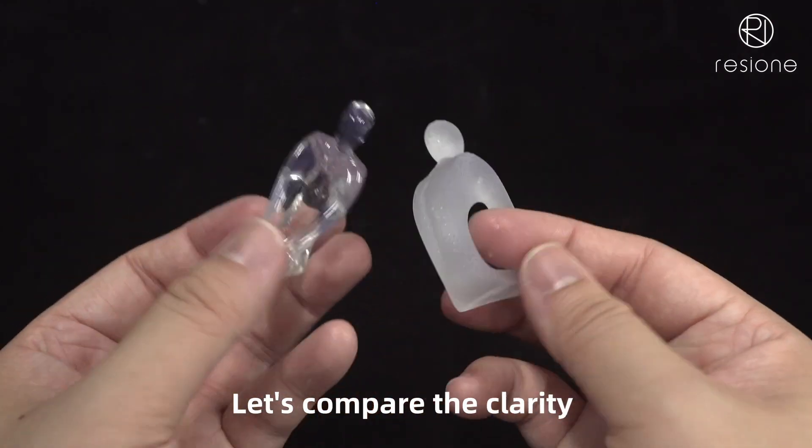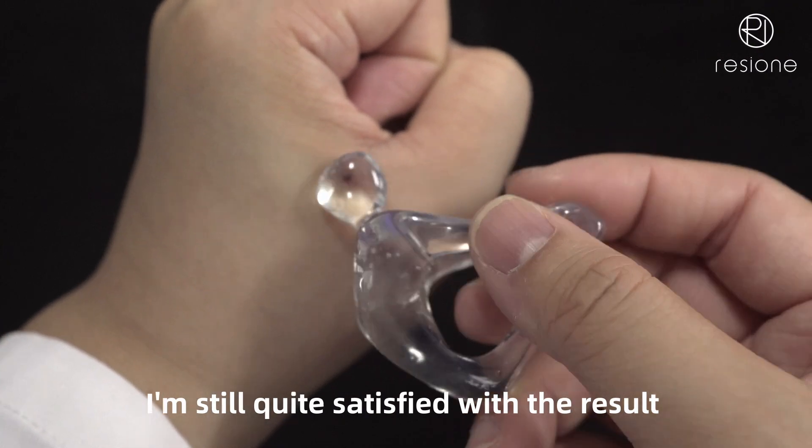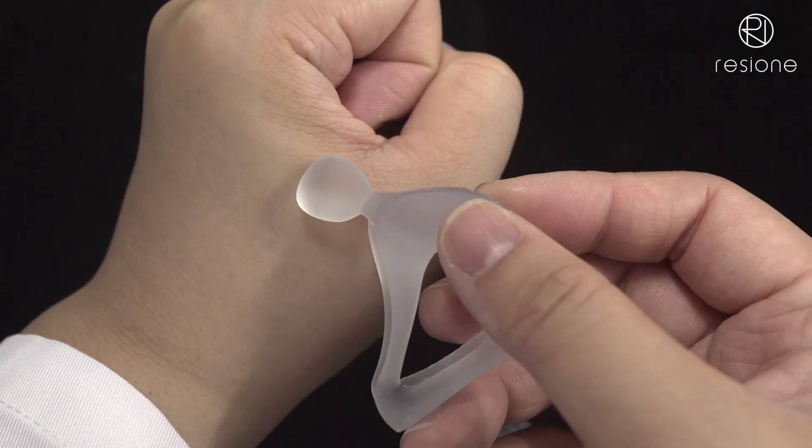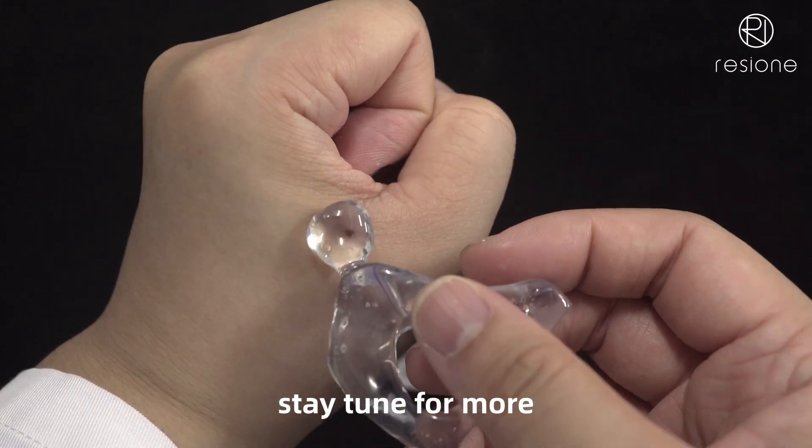Let's compare the clarity. I'm still quite satisfied with the result. Hope you like the video. Stay tuned for more.